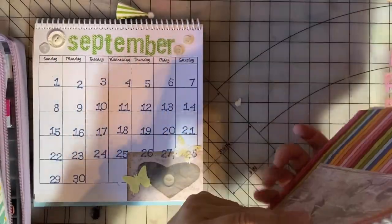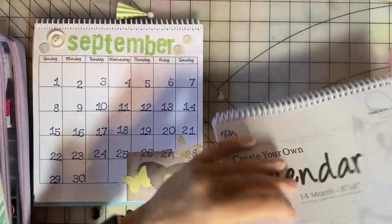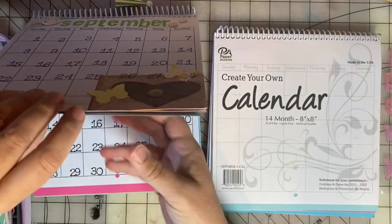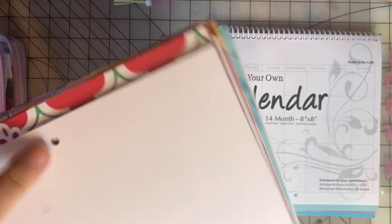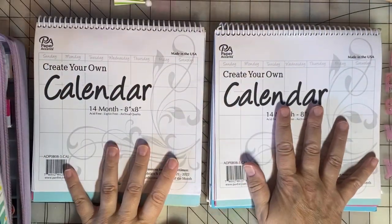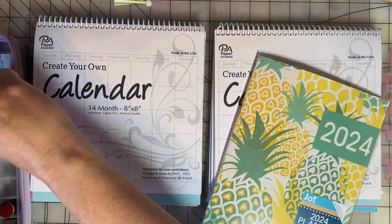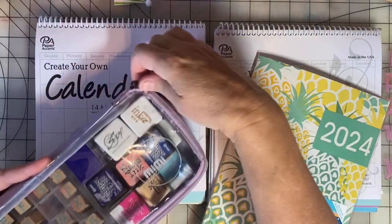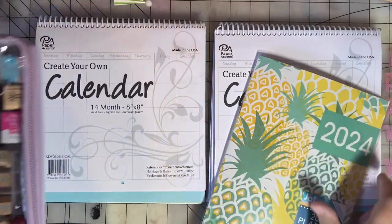Let me know if you have any questions. I did purchase these on Amazon and I will link to them down in the description if you're interested. Be sure to check out everybody else who is participating in Stamping Sunday — it is a lot of fun to see what everyone does with their stamps.